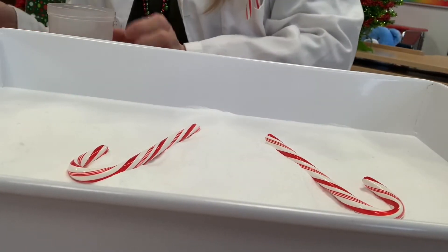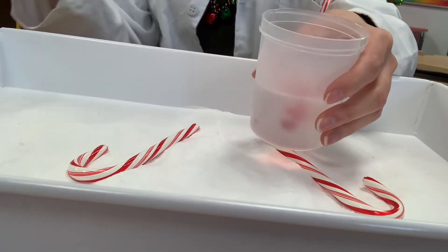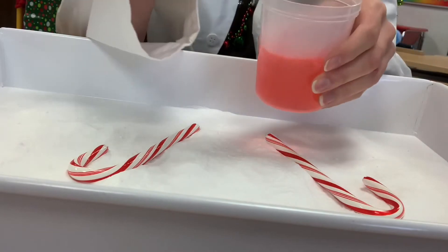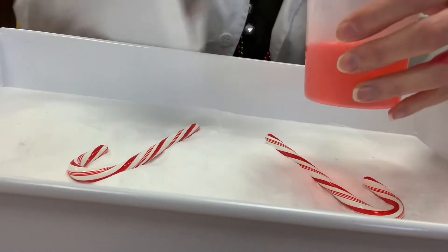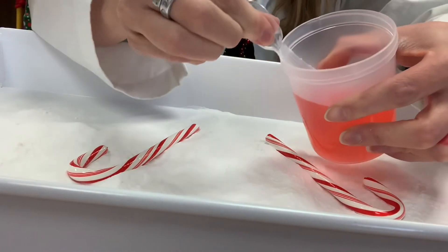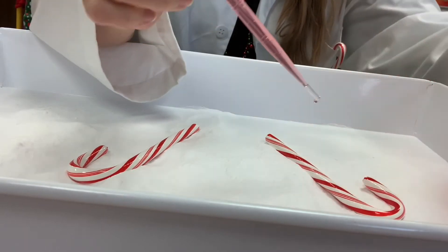I'm back and I have red food coloring for real this time. I'm putting a drop in there. You can use your pipette to swirl it around. And here's where if you have some peppermint extract, you can put it in there too to make it smell nice. Now you squeeze your pipette so that there's some vinegar in there.